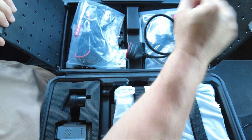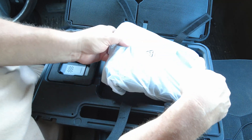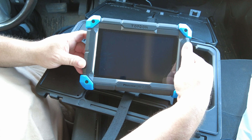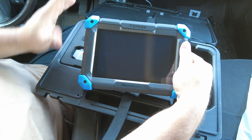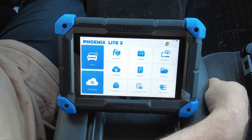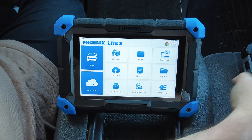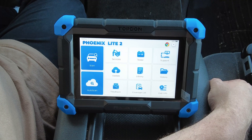Let's take a look at the scan tool itself. This thing is pretty nice — I've had it out and played with it. This is the first Topdon scanner I've used, and I really like it. It's not what I'm used to, but in a good way. I've found this to be a pleasure to use. I've played with the exposure on the camera so you can see the screen pretty well — here it is turned on, the Topdon Phoenix Light 2.